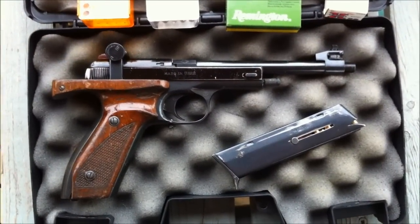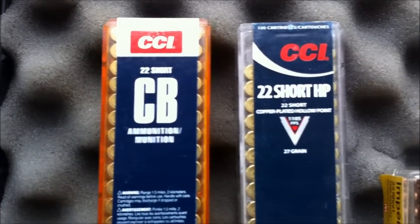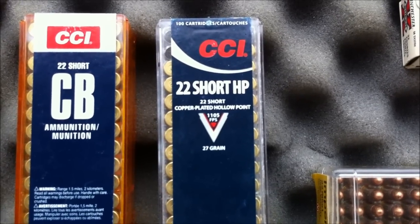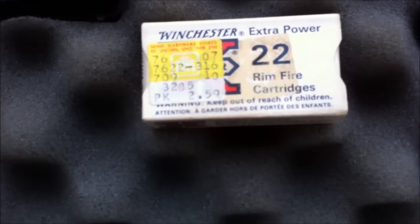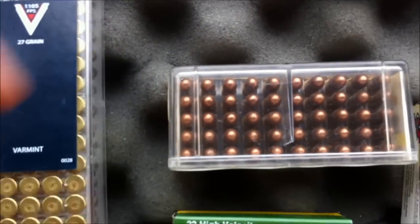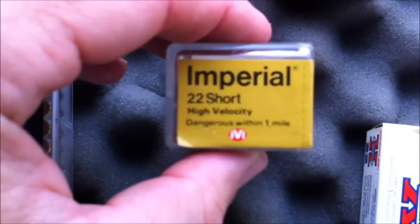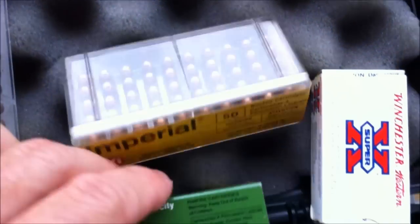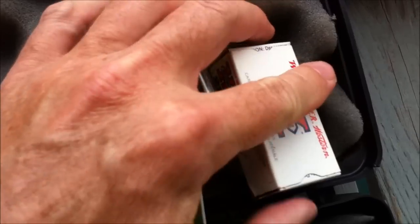I've got a modest selection of .22 short ammunition to try out. We've got CCI 22 CB shorts, 22 short hollow point CCI, some old Winchester hollow point shorts, old Imperial 22 short high velocity, Remington high velocity 22 short, and some old Winchester standard velocity 22 short.